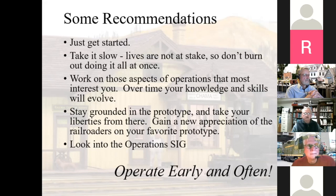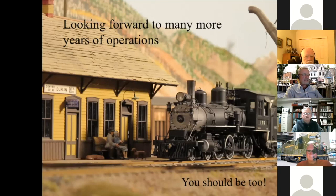I'd stay grounded in the prototype as much as you can and take your liberties from there — that way you're only one step away from what the real guys did. If you keep modifying it further and further, you may end up with an operating system that works for you, but it might not really be timetable and train order. I'd look into what the Operations Special Interest Group has to offer — there are far more standard gauge guys into prototype operations than narrow gauge guys at the moment. And the last thing: operate early and often. I'm looking forward to many more years of operations.